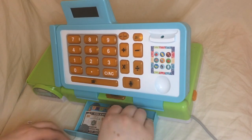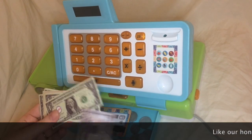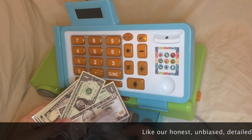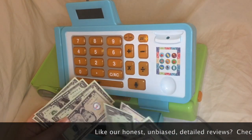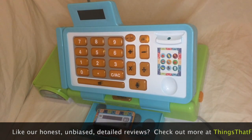Now let's take a look at what's in the drawer — money. There's a bunch of play money, which oddly contributes to the cheap feel because it's all printed only on one side. I don't know how hard it is or how much more money it costs to print on both sides, but that struck me as a little weird. It's also not very sturdy paper — not going to last very long with kids.